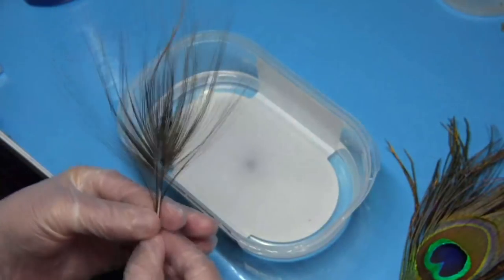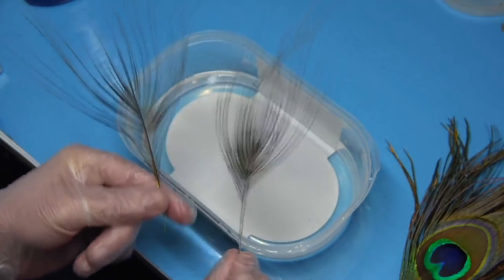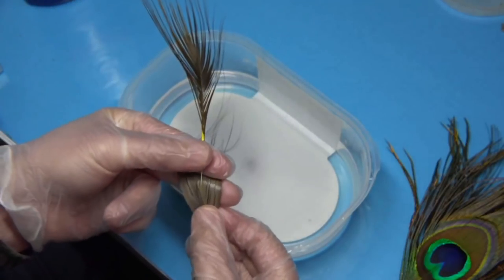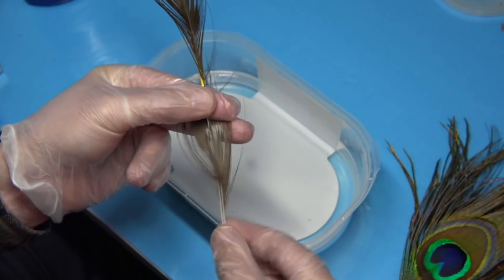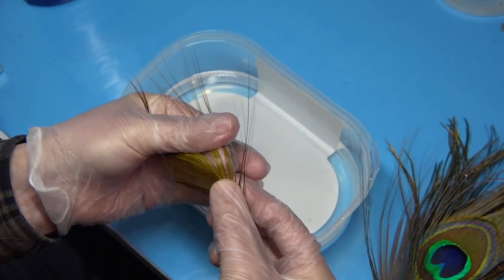To get to this stage, I'm going to show you how to get there — both of these are peacock eyes and nothing but the quill is left. You can see just the quill itself. Now that's the natural and that's the dyed — this one is a yellow.